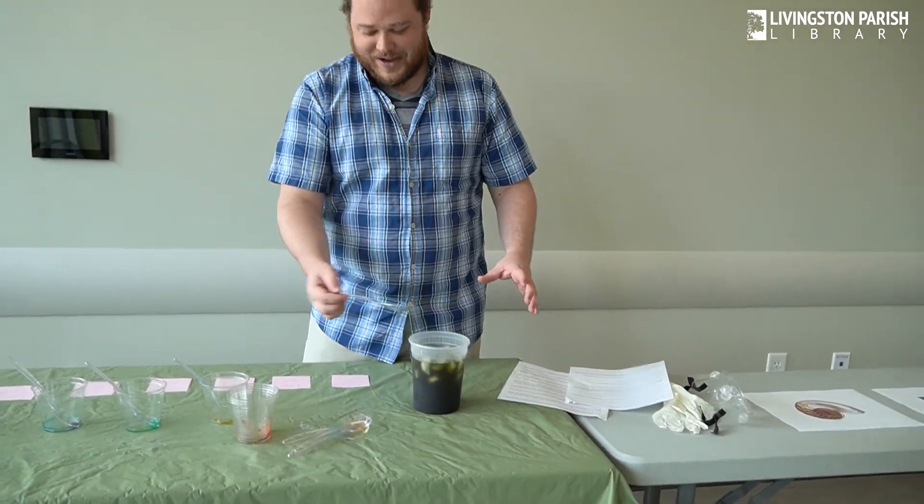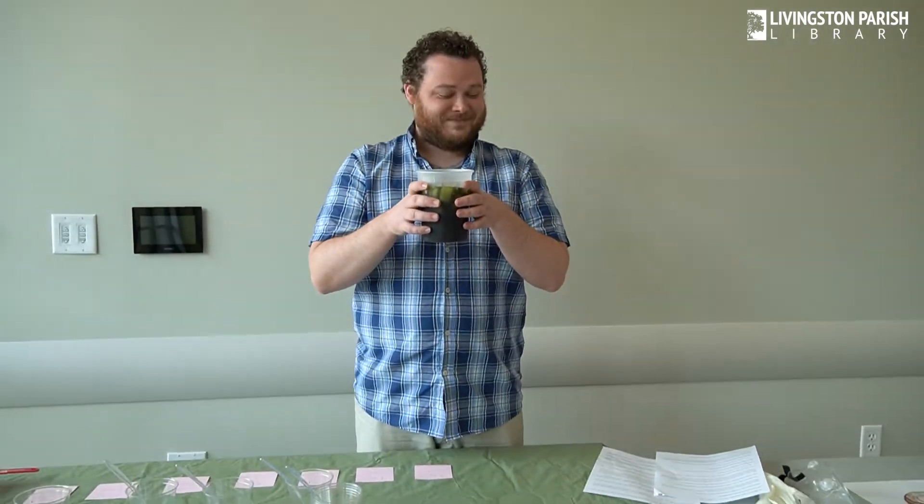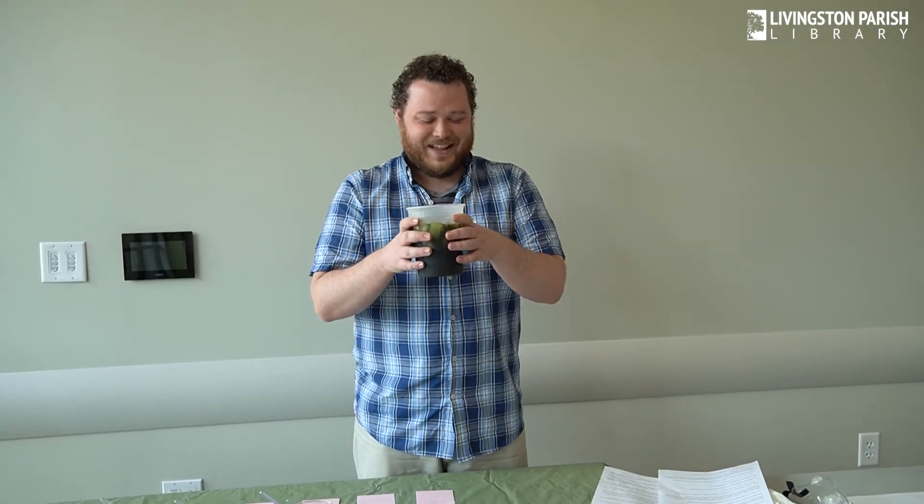Are you ready to mix up our rainbow Fibonacci lemonade and see what it tastes like? It turned it green, you guys — oh, it looks so good. Mmm. It's sweet. It tastes delicious. Oh, that's really good.